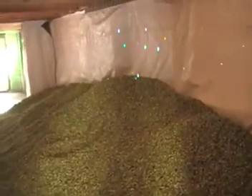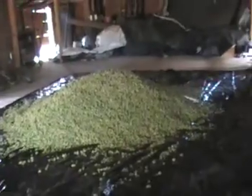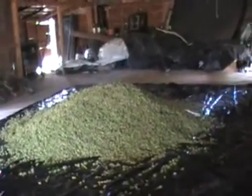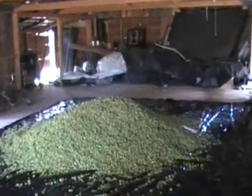Here's a pile of cascades we just took off. They're going to sit here for somewhere between 10 and 20 hours to get all the moisture right. Here's some Chinooks we're taking off right now. We're rapidly running out of room. We just got the baler in and I'll do that on the next video.